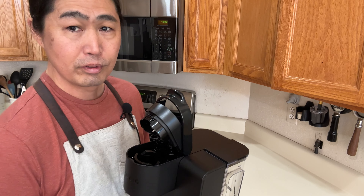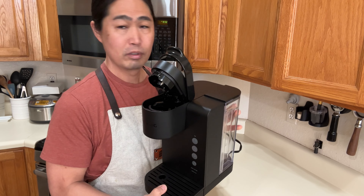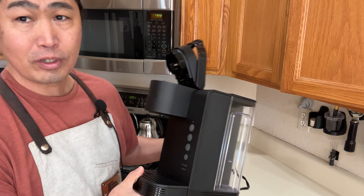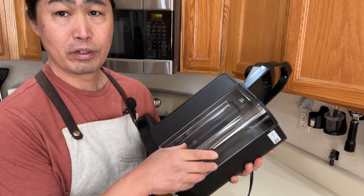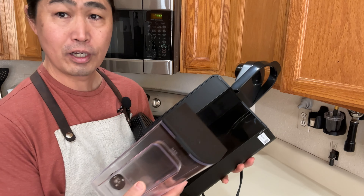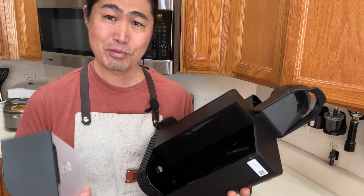So before, my setup was the Bravo Barista Pro. Now I have the extremely simple K-Express. What I'm going to do is wash the water tank and then flush it maybe once or twice, and after that let's brew some coffee.